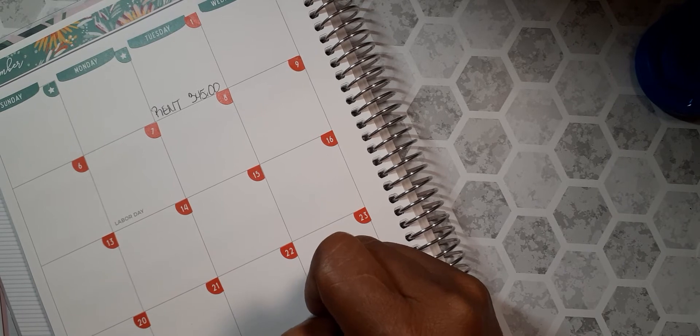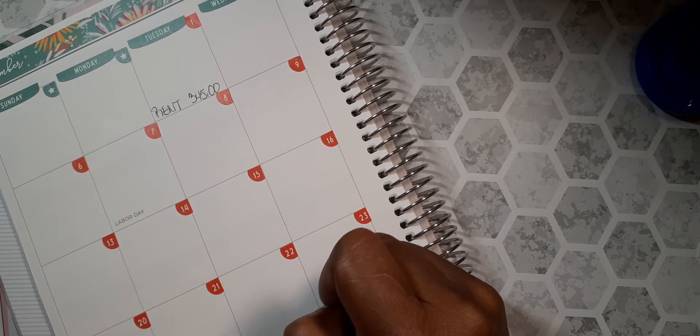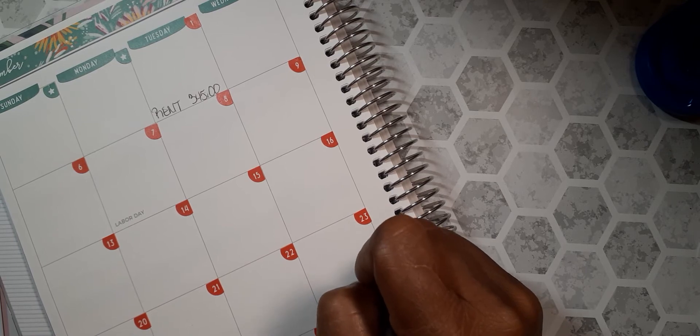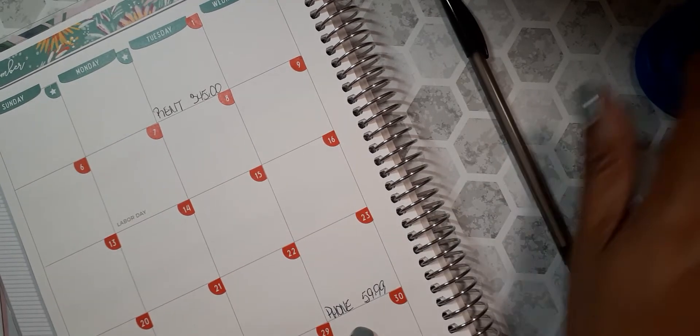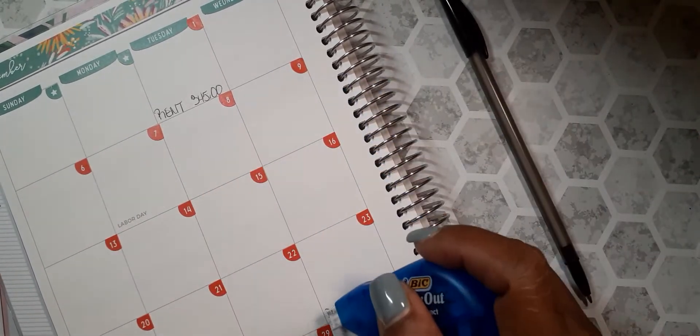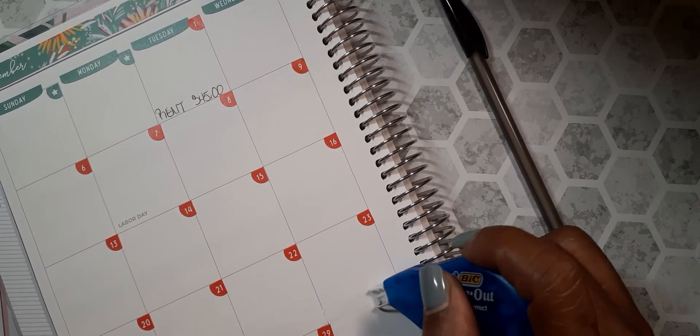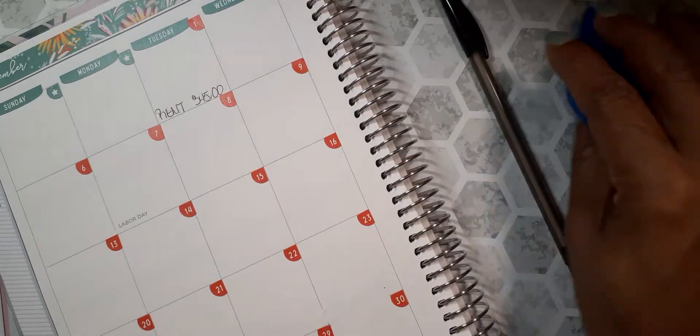On the 23rd is usually my phone, but actually I'm going to change this because they've been taking it out around the 8th of the month. So I'm going to put my phone on the 8th.